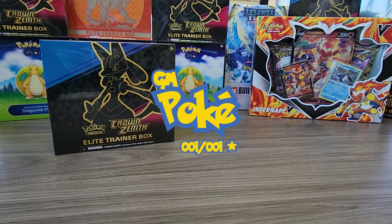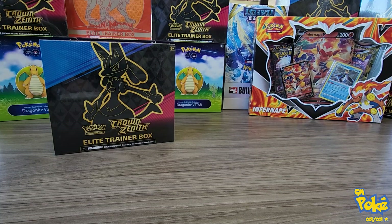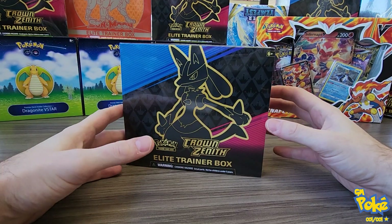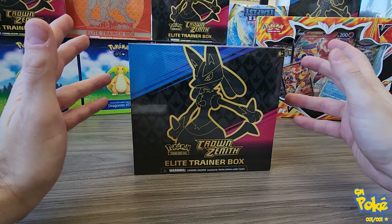Hey guys, welcome back. We got GM Pokey here and we are going to be ripping another Elite Trainer Box. We've done quite a few of them on the channel.